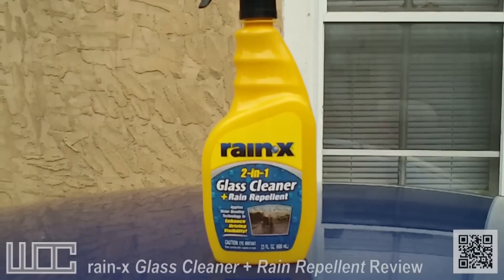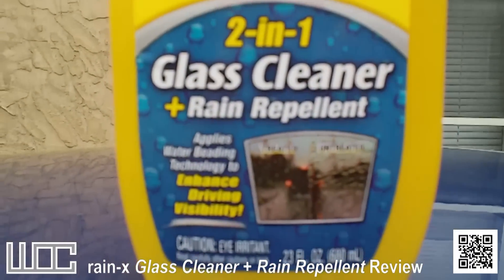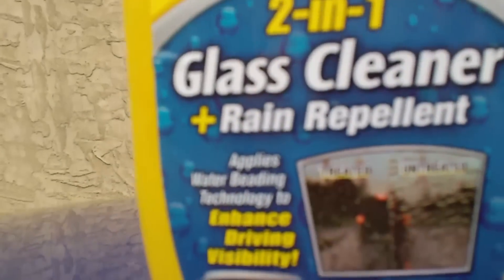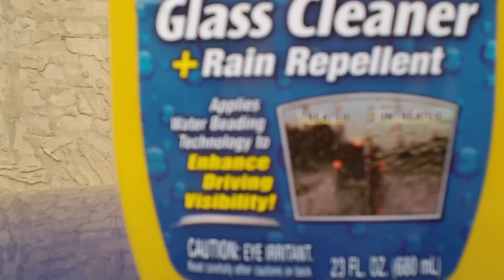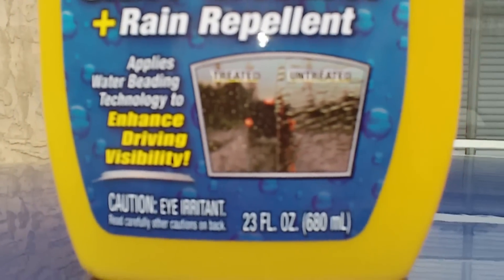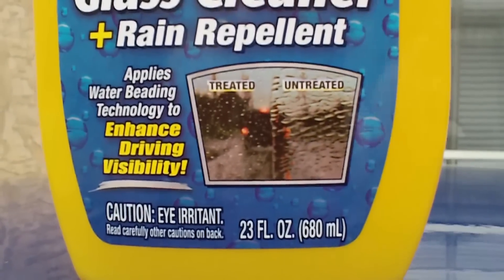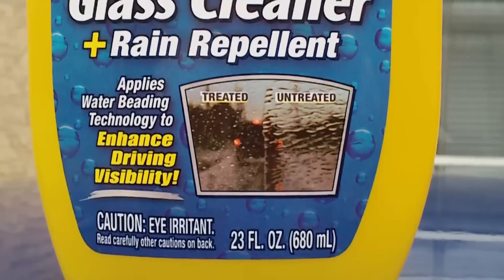This is going to be a live product demo and review of Rain-X two-in-one glass cleaner rain repellent. What it says is it applies water beading technology to enhance driving visibility, and as we can see here there is a treated and untreated side. Will we get results similar to this when we get conditions like this? Let's find out.